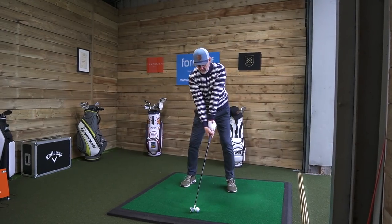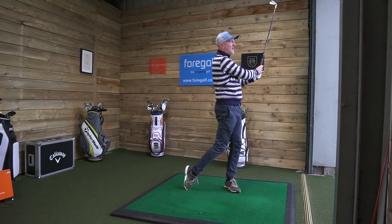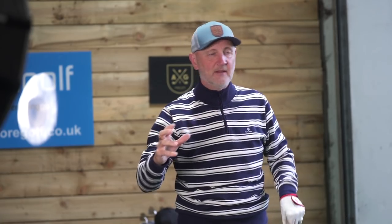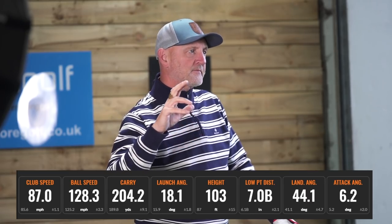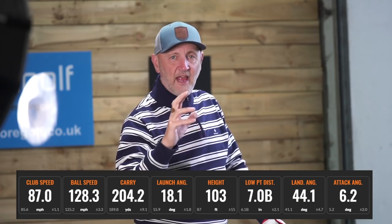When I started to hit a few balls — let's just get one going — you hear the crack out of it. I've absolutely buttoned that. The biggest shock I had was the ball flight. I'm playing this off a little bit of a tee, and we'll talk about flexibility of the club shortly. That shot: 87 mph club head speed, 128 mph ball speed, 204 carry, launched at 18 degrees.